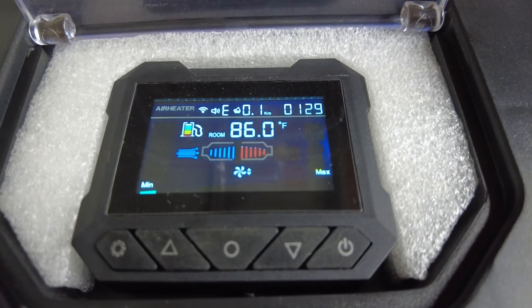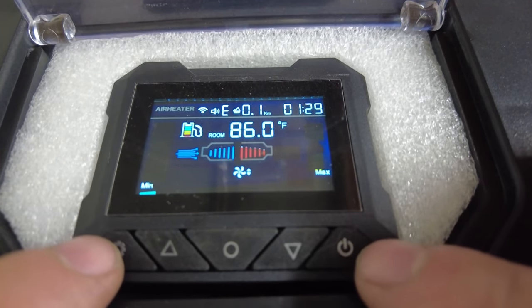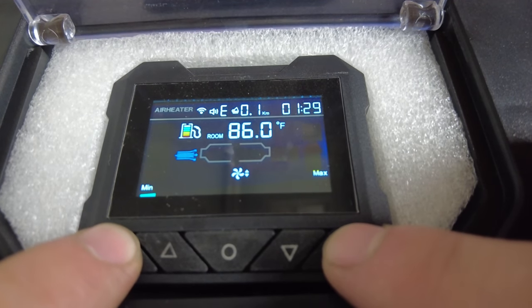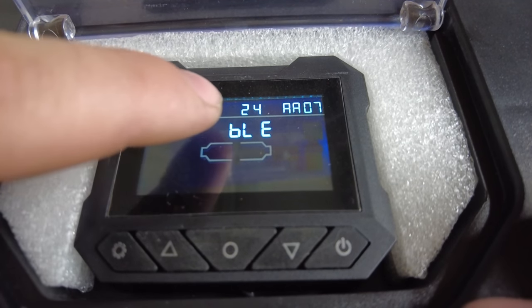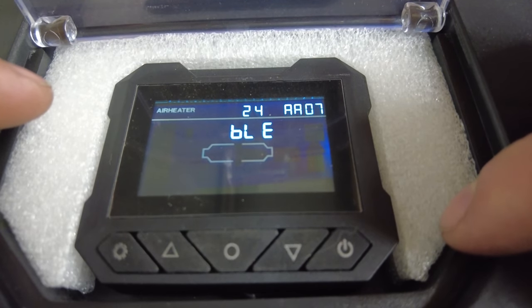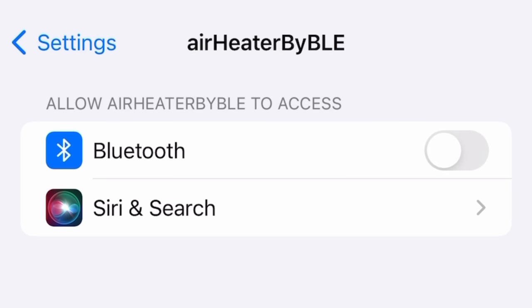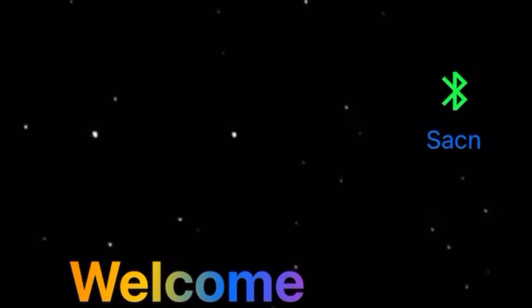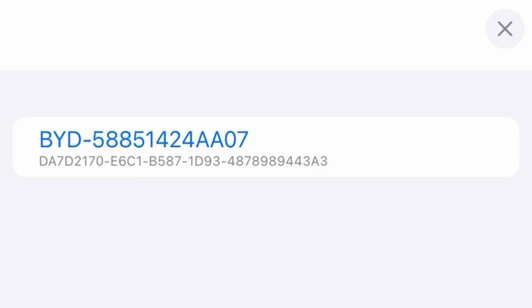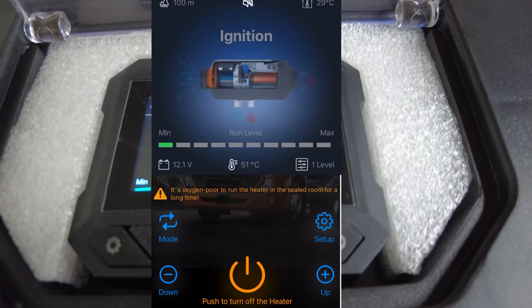Now that Bluetooth is on, hit the gear and the power button simultaneously for three seconds. This brings you to the Bluetooth screen — the address is 24AA07. Go to the settings on your phone, scroll down to the app, click on the app, and make sure Bluetooth is enabled for the app. Allow the air heater to access Bluetooth. Then go into the app, select scan, and here's the address — 24AA07. Click that and you are connected to the Bluetooth on the app.